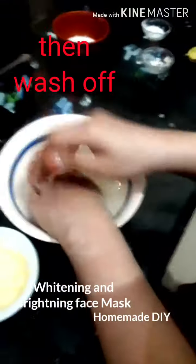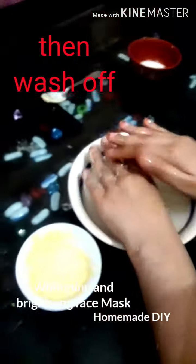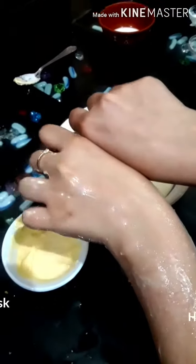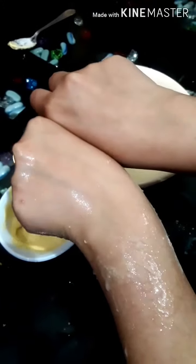Then wash off the mask. It removes darker, damaged skin effectively, leaving skin fair and spotless — you can see the difference instantly. If you like my video, please do like, comment, share, and subscribe to my channel. Thank you so much, take care.